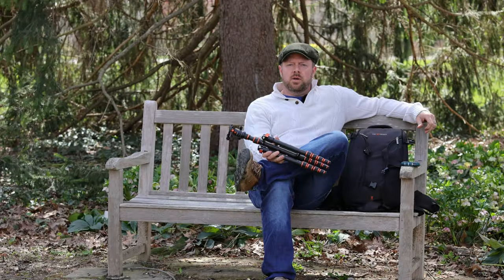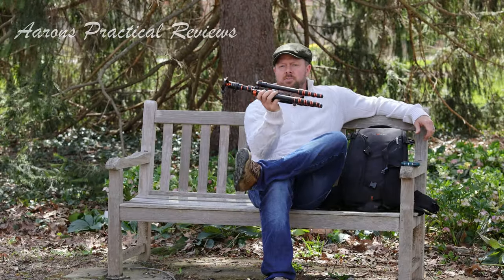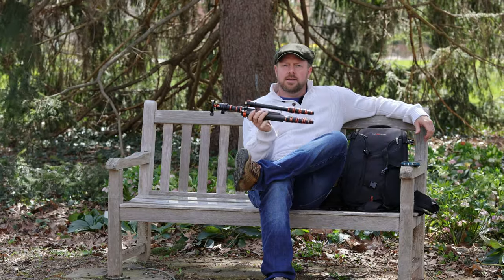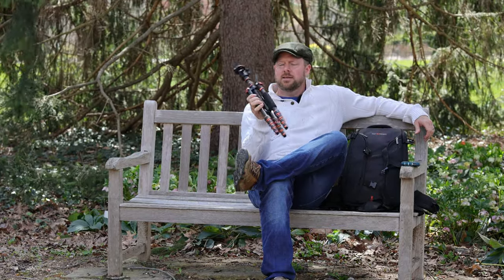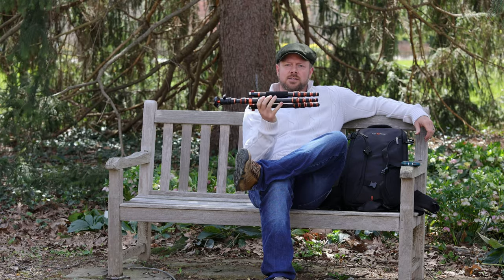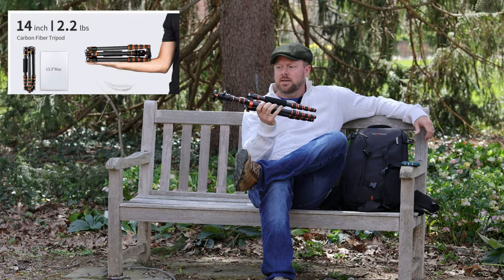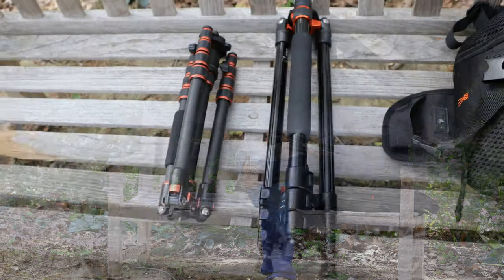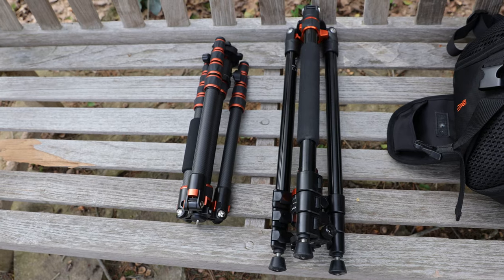Hi folks, today we are going to be looking at the KNF Concept Lightweight Portable Carbon Fiber Tripod. A tiny little extremely light tripod that is really really cool. Let's take a closer look at it. See the size difference there, pretty substantial.